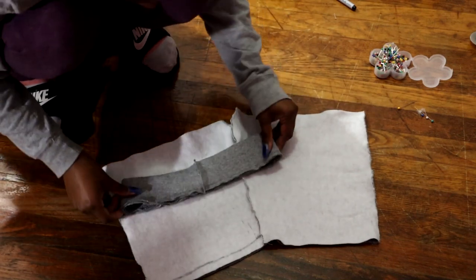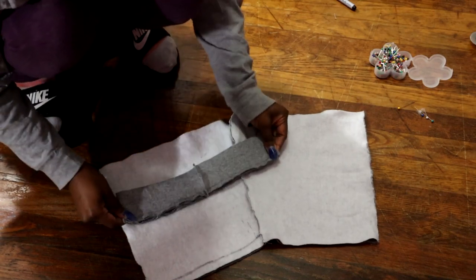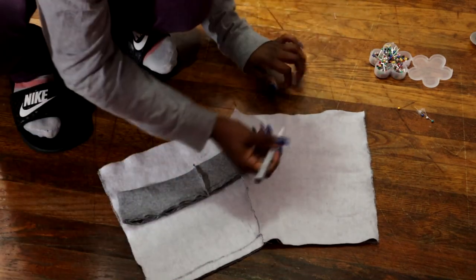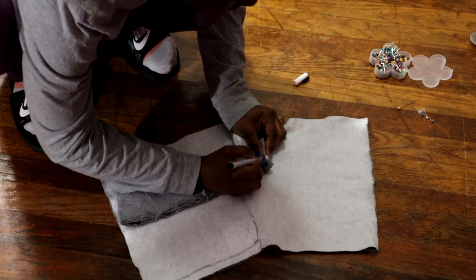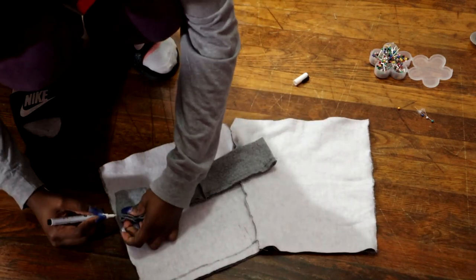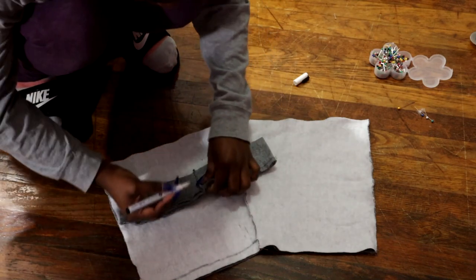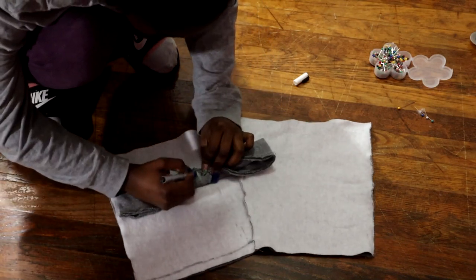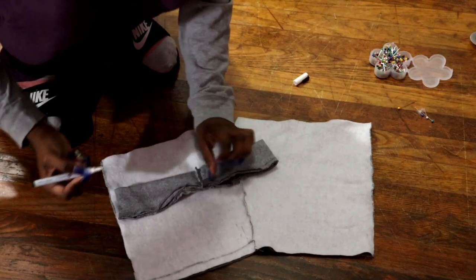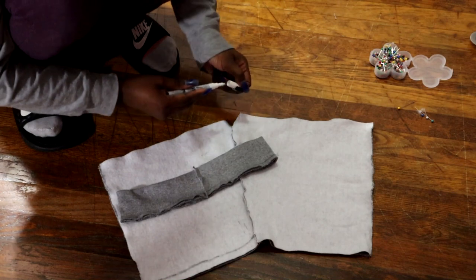The next step is to attach our band to the shorts. We're going to mark four spots on our band: the front, the back, and the two side areas. This makes it easier to attach your band to your shorts so it won't be all twisted and wonky on the inside. This just helps for better placement of the band.